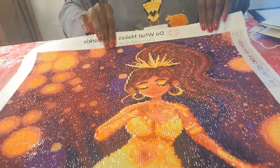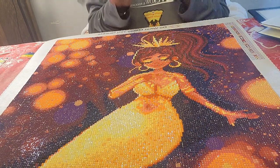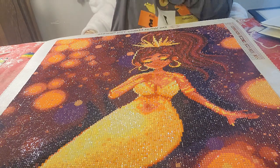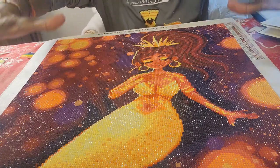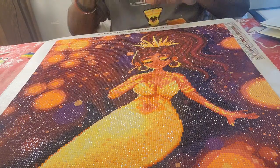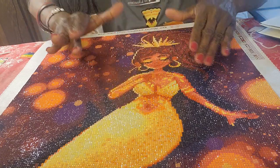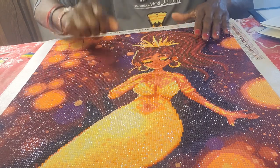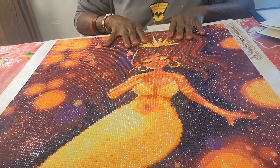I really enjoyed working on this. This is probably my third or fourth really large canvas. Halfway through, when you still have so much more to do, you can kind of see the light at the end of the tunnel and you're like, 'Oh my god, why did I pick this?' But then when you get to where you just have maybe a hundred drills to lay, you're just like, 'Okay, now what am I going to work on?' I always feel that way even with a snack size.